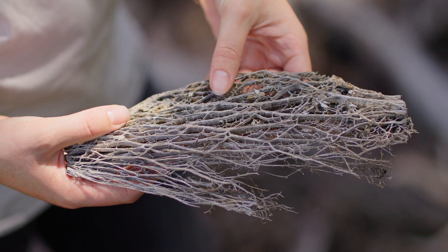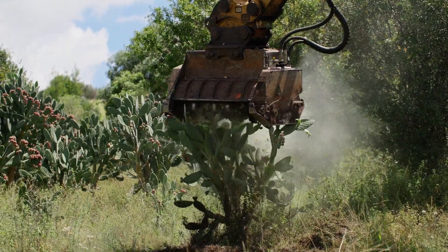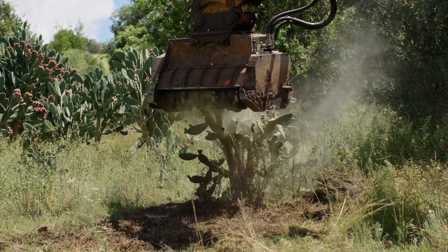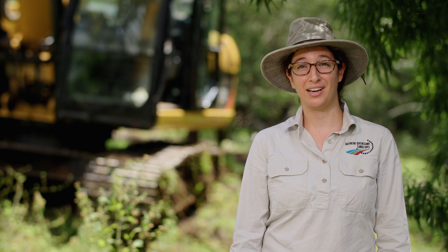Removing the tree pear from the landscape definitely has benefits if you've got stock grazing in the country. Just looking after the biodiversity, encouraging it back in with the native species returning, you're going to see benefits from that. And who doesn't enjoy having the wildlife on their property?